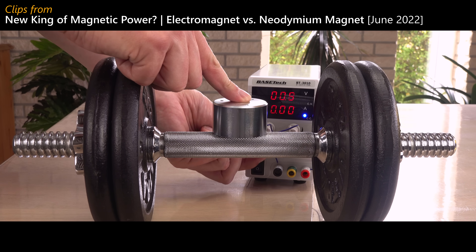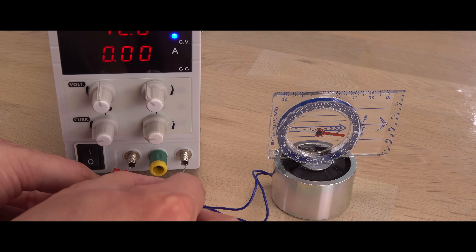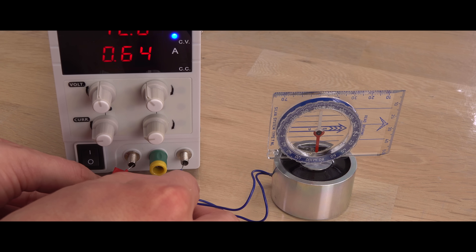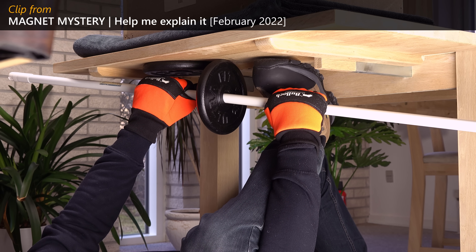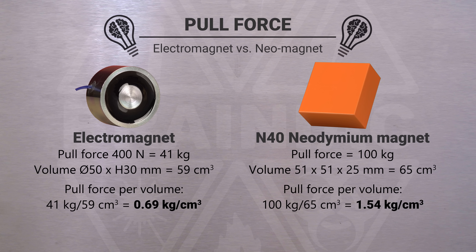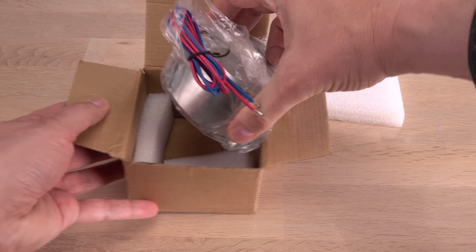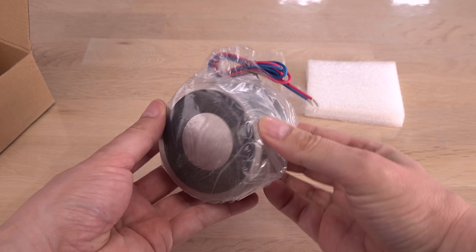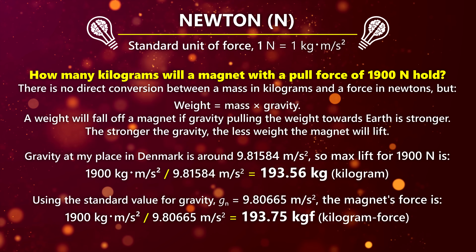Three years ago I made my first video about electromagnets. Being used to handle strong permanent magnets, it was refreshing and fun to play with a different magnet. The way you can turn an electromagnet off is so weird when you're used to being in trouble whenever something large gets stuck to a permanent neodymium magnet. But I wished I had a stronger, bigger electromagnet, so I decided to buy this monster.